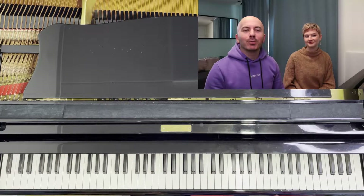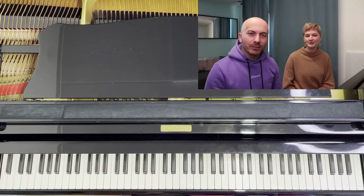Welcome everyone to today's video. We are the Dimitrov-Boulet piano duo. My name is Dimitrov, and my name is Sofira Boulet.